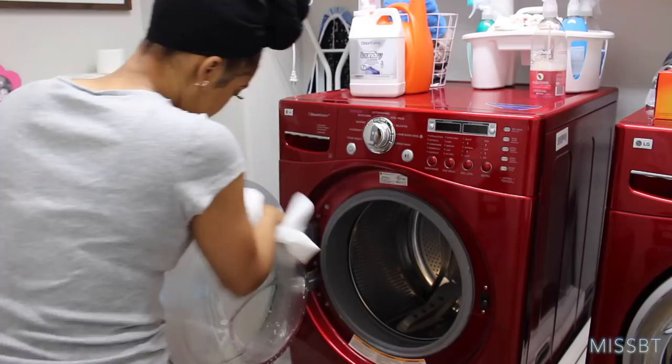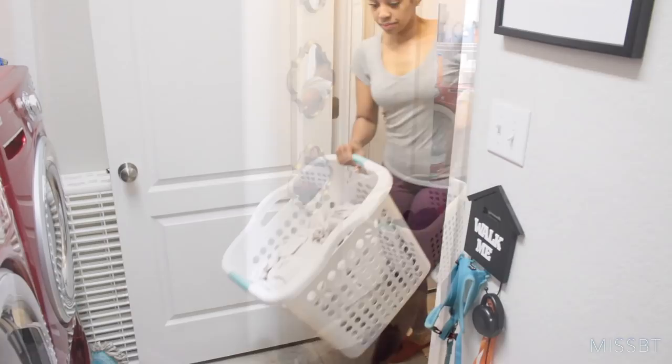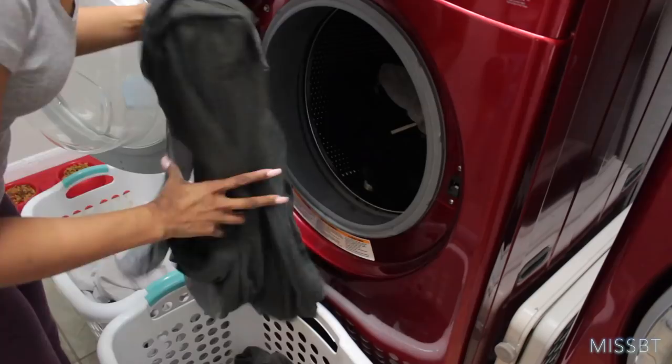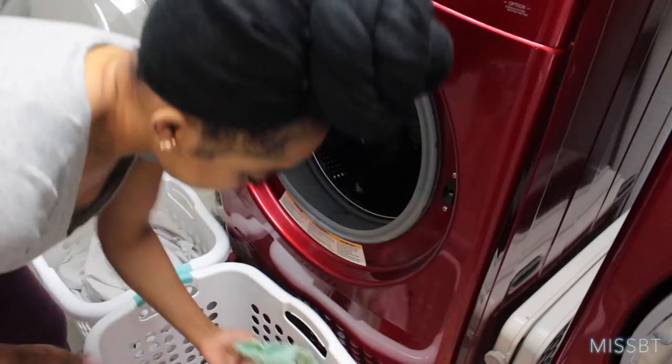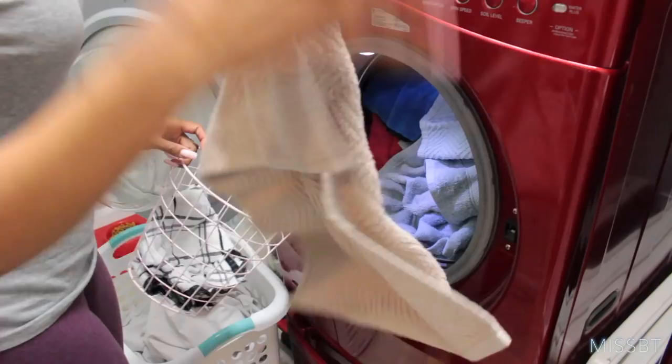Now I'm hauling the laundry baskets to the laundry room. We keep the baskets in our master closet so my walk isn't too far. Throughout the day I've been multitasking and washing loads, so here you see me washing my husband's workout clothes with our small load of towels. I have been using Odor Cleanse for the past few weeks on towels, sheets, and gym clothes and I have been loving it. I wash these items on sanitary so it is very, very hot. Odor Cleanse recommends using warm water and non-scented detergent for maximum effectiveness.